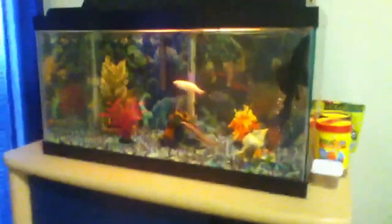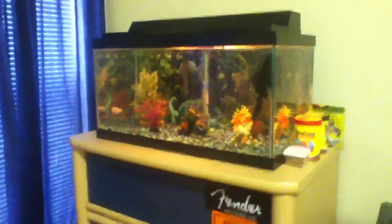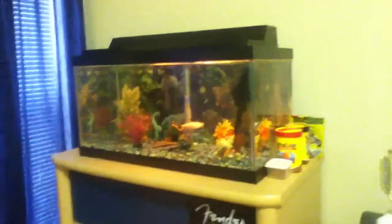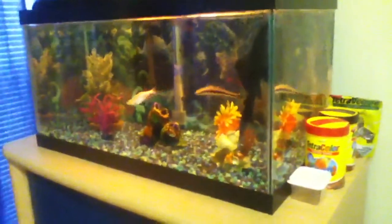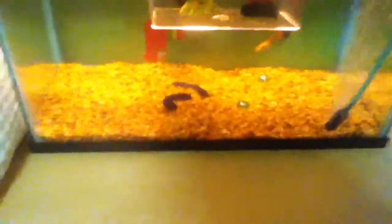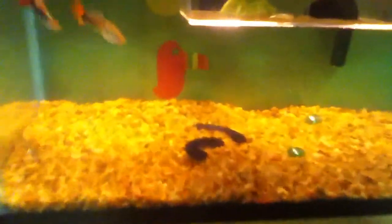Hey guys, this is gonna be a sort of long video. It's gonna be on all my fish tanks. I have four fish tanks: this 15-gallon, which I only got three fish in, and over here I got a five-gallon — it's a guppy tank. I have six adult guppies, three females and three males, and I have one baby right there.